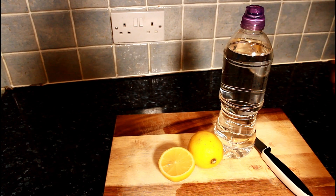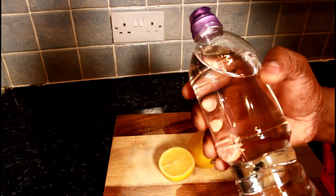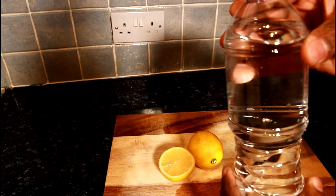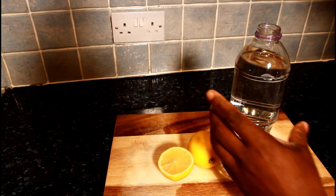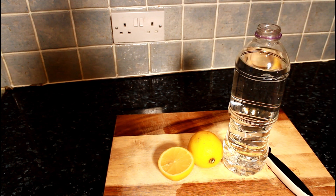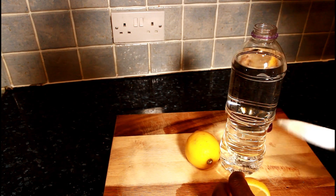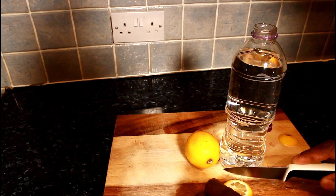I have a bottle of natural spring water — you can get this one in the shop. I already poured off a little bit. Now I'm going to get half of a lemon. You can also use lime.